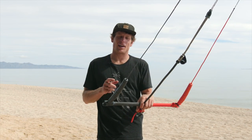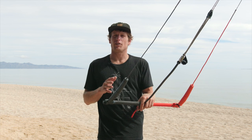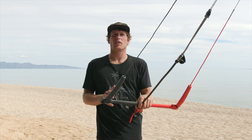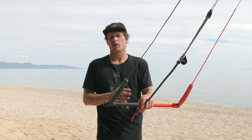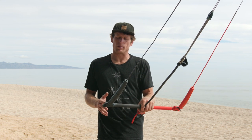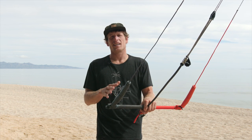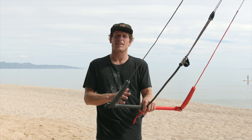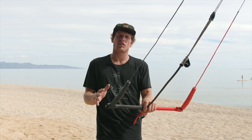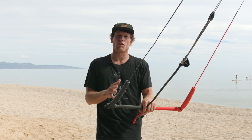Hey everybody, it's Brandon Scheid from Liquid Force Kites, and today we're going to be talking about the brand new Mission Control V3. The original goals of the Mission Control system was to make a bar that is extremely lightweight, easy to use, and has no bells and whistles or unnecessary additions — just a really functionally clean, simple, lightweight bar.